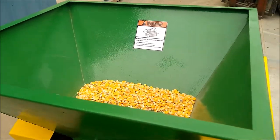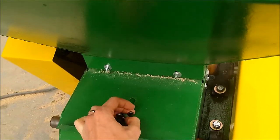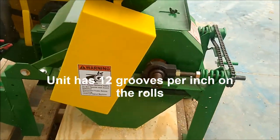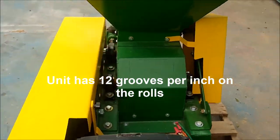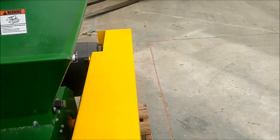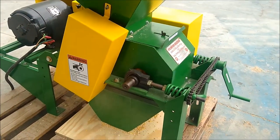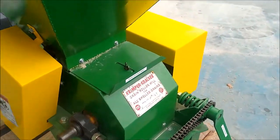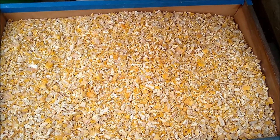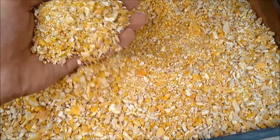I wanted to take a minute and show you this unit running some corn. We're going to go ahead and open the infeed gate. Here are the results of the cracked corn test on the Davis 10 by 10 roller mill — very nice, uniform cracked corn.